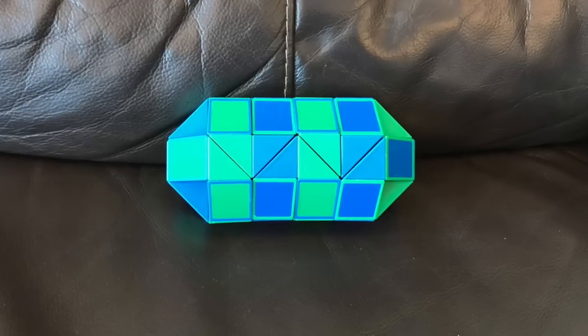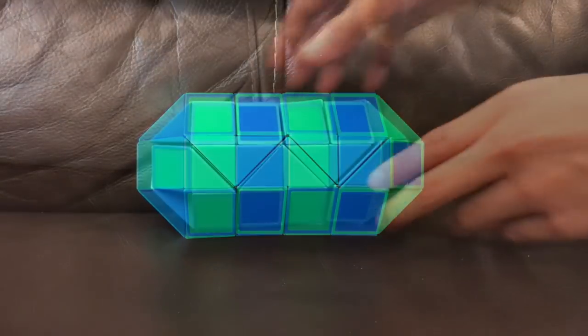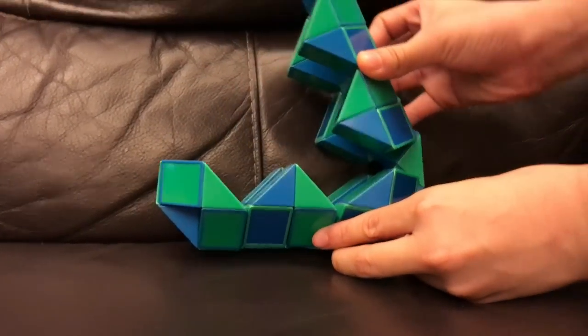I'm Antoine and I'm gonna show you how to make a capsule or dinosaur egg with the 60-piece Python puzzle that cracks open like this.